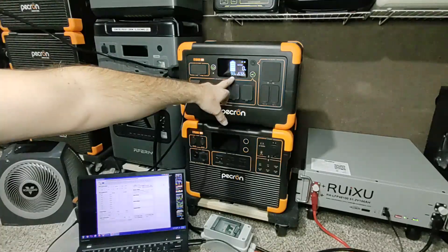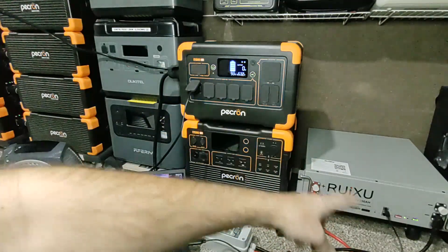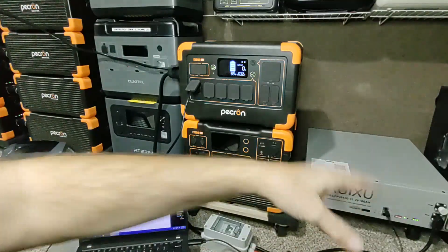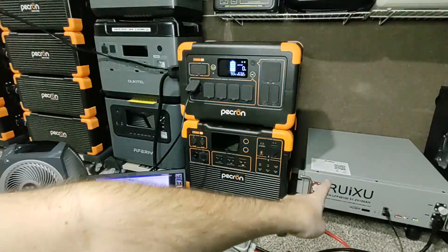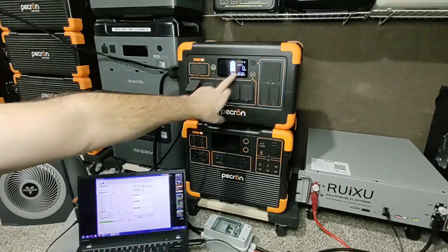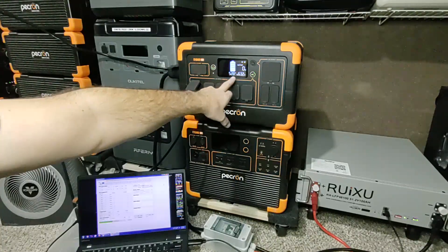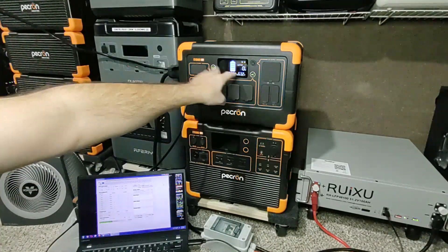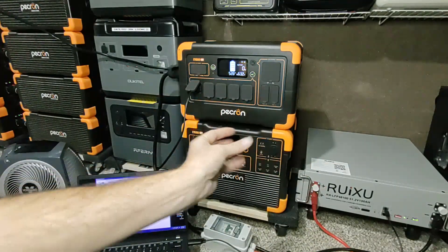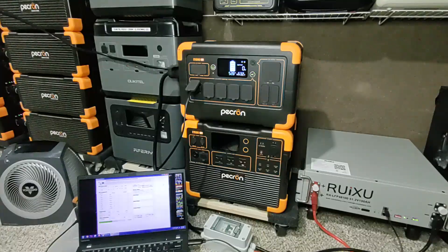Notice this one is at 93% and that one is at 56% state of charge — that looks weird, but 93% of one kilowatt-hour is roughly equal to 56% of five kilowatts, so it's still balancing. Long story short, this percentage number becomes useless long-term when you do a mod like this. Instead of watching the percentage, I track voltage — the system doesn't understand a 5,000 watt-hour battery is connected; it just balances voltage like two swimming pools, like water.